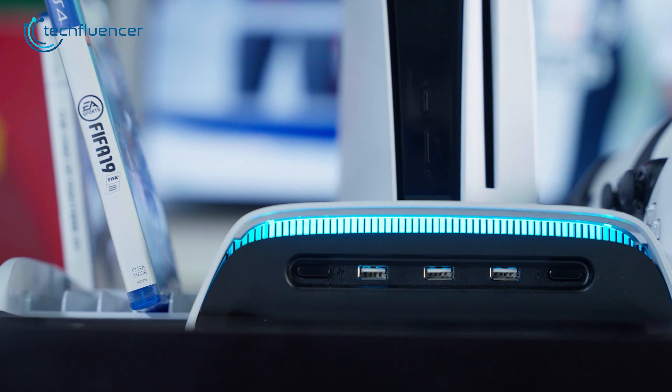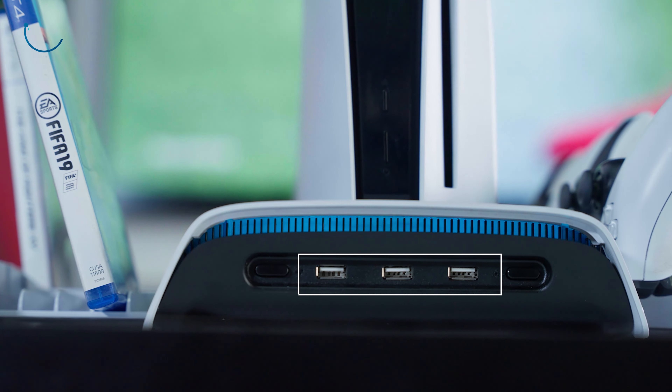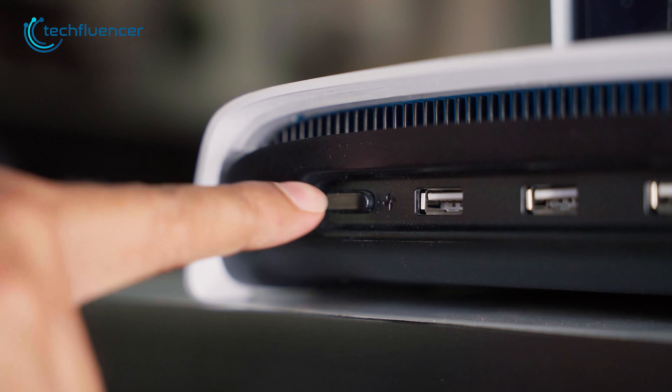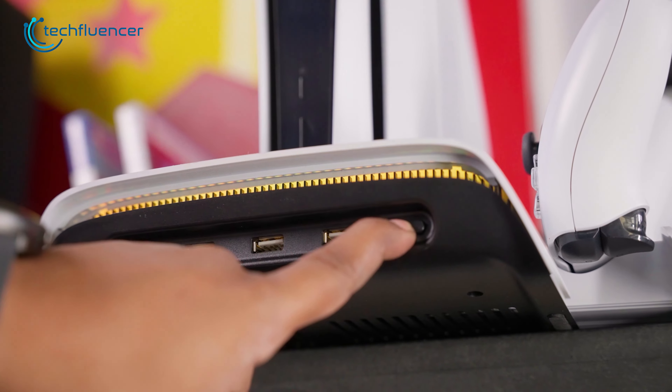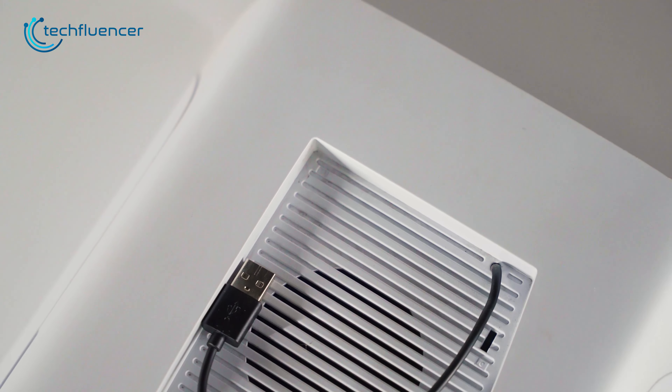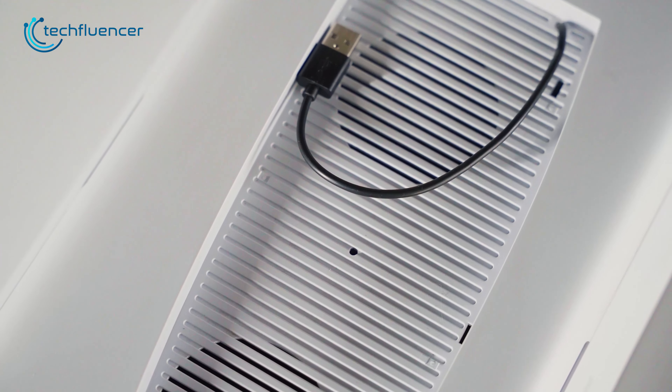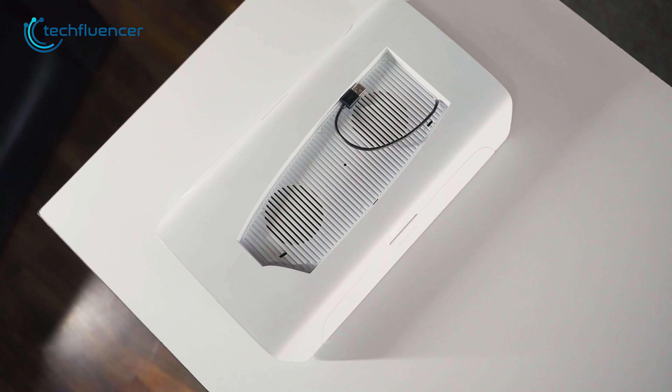We also found a total of three USB ports on the front, surrounded by two buttons on each side — one for controlling the fan and the other for lighting. Despite having all these features, the stand felt fairly lightweight yet durable in our hands due to its ABS plastic build, so let's set it up and see it in action.